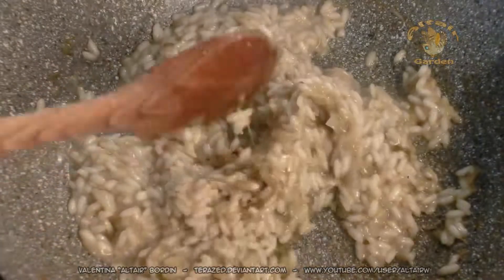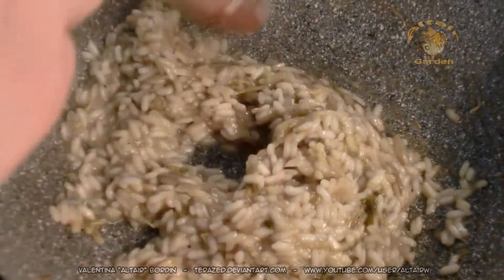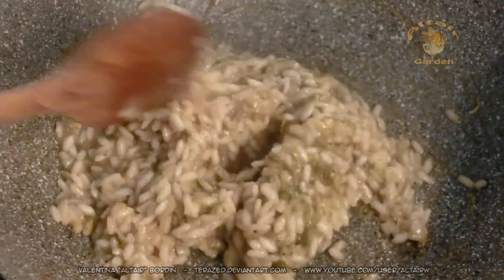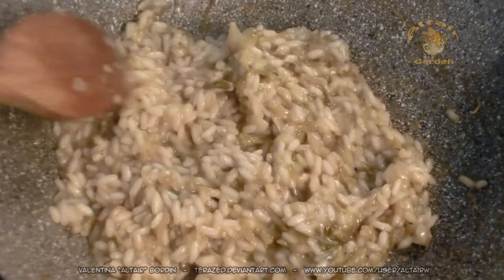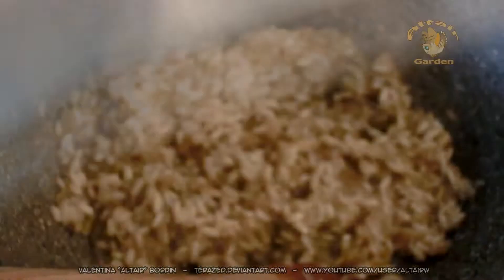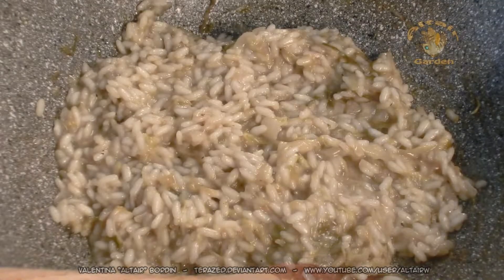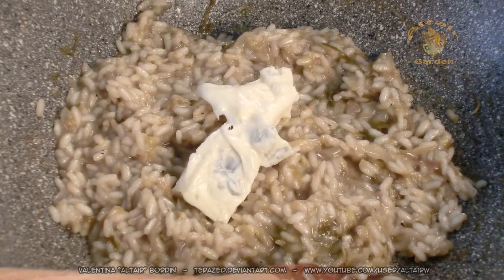After 17 minutes, the rice is cooked. At this point, the rice can be eaten with the addition of Parmesan. But I will make a different version — instead of Parmesan cheese, I will use this blue cheese. Because gorgonzola, blue cheese, is very sweet and it goes very well with the bitterness of the radicchio.